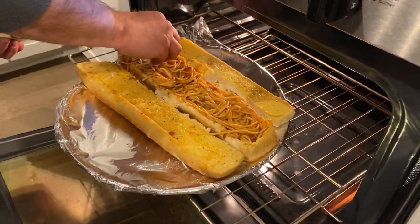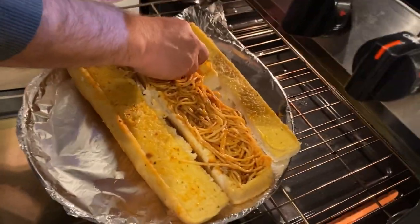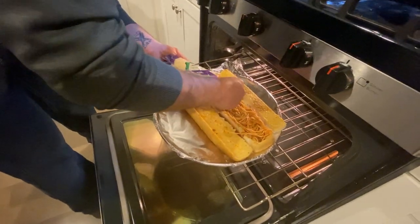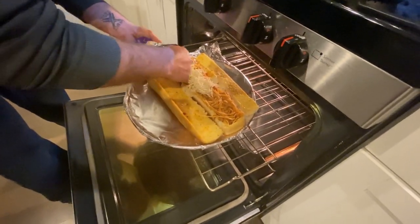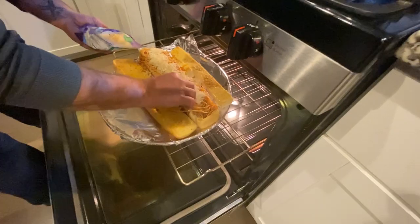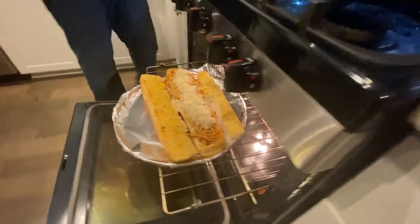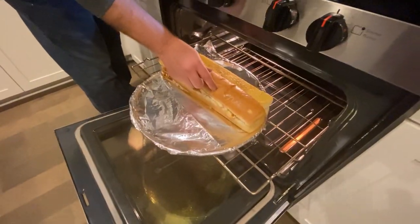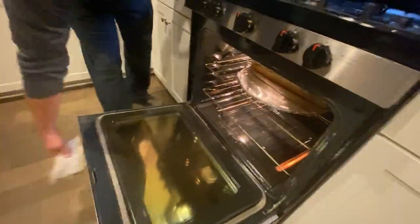We got to add cheese to it real quick — we forgot. The whole lid thing on the garlic bread threw me off. We have parmesan since we don't have mozzarella. Caleb is adding the cheese. We're putting the lid back on and getting it in the oven. This is Cook with Ann and Caleb tonight!